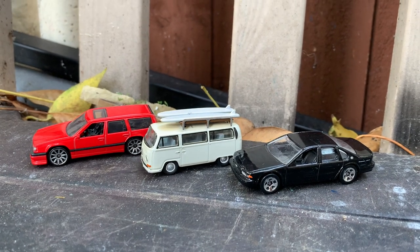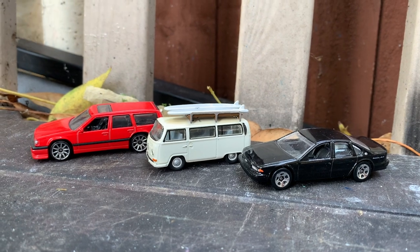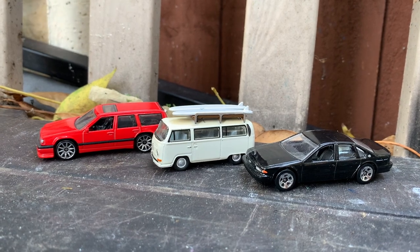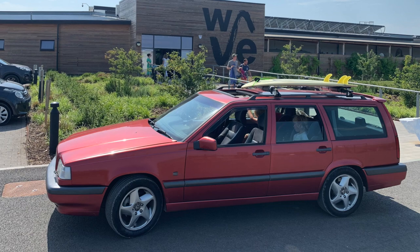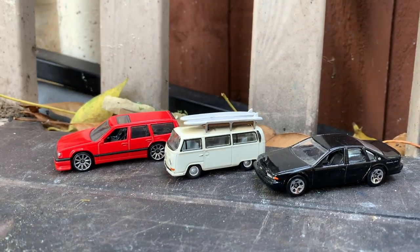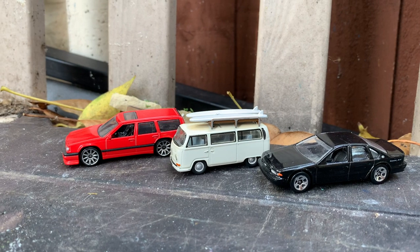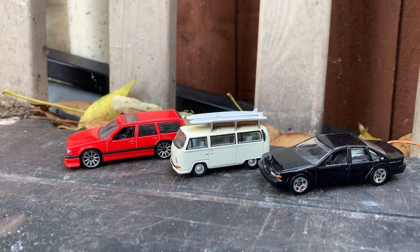Here in England we're enjoying two days of fantastic weather, so we have the kids at home and we are crafting. What we're doing is I have made a model of our own Volvo 850. What I've used for this is a Hot Wheels Volvo 850 in red, a Volkswagen camper van with surfboards on the roof, and this one — I think it's an Oldsmobile or a Chevrolet. Using these three vehicles I'm able to make our Volvo 850.